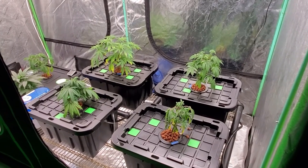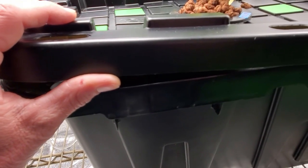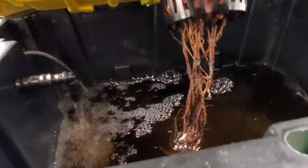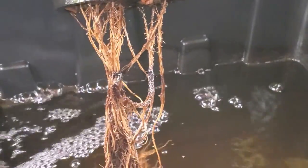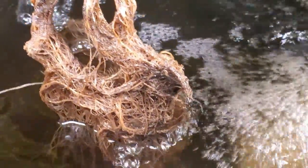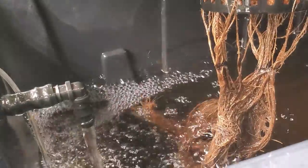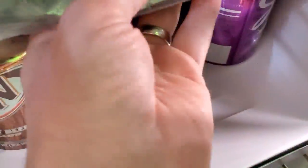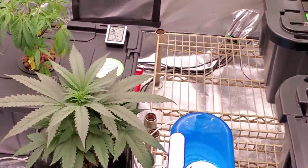Those are the fixes I'm going to make for the next round, and hopefully that takes care of the problem. Let me show you what these roots are looking like. Before I open this up, I want to let you know that I'm not proud of what I'm about to show you — these roots are just bad. I did treat them with a beneficial bacteria tea that I brewed, but at this point I just don't think it's worth trying to save what's going on. I'm going to drop some new seeds and I have clones in the fridge that I'm going to pull and try to root, along with some other beans I have going.